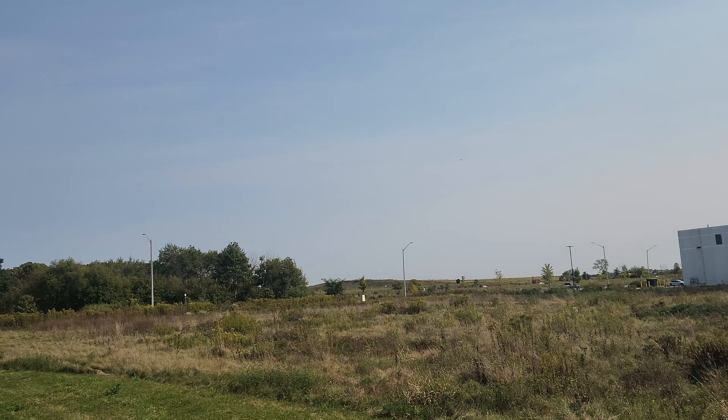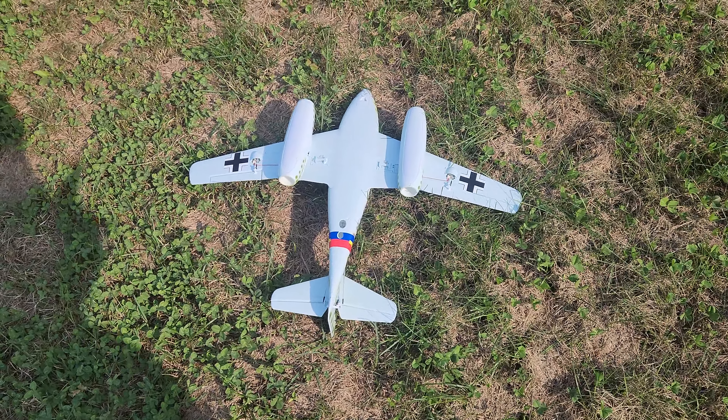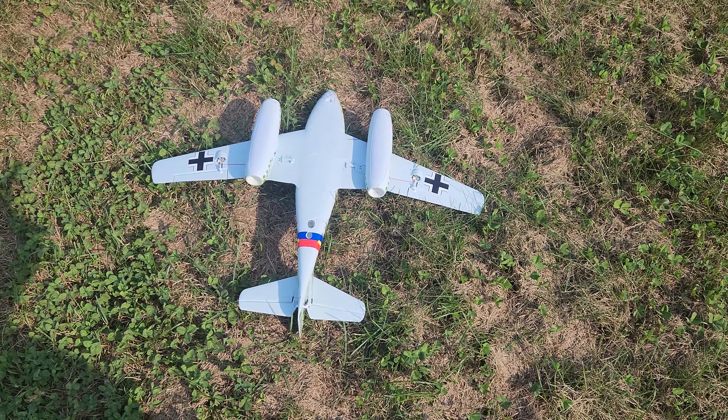There we go, that's the bottom side of a UMX ME262. Alright, thanks for watching, leave a like, subscribe, and all that good stuff. Ciao for now.